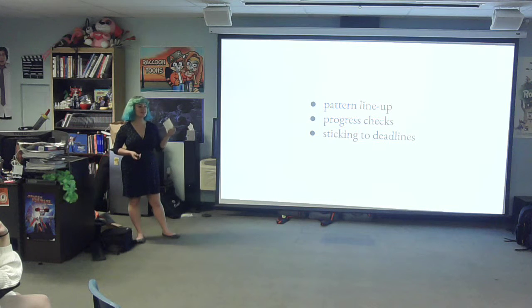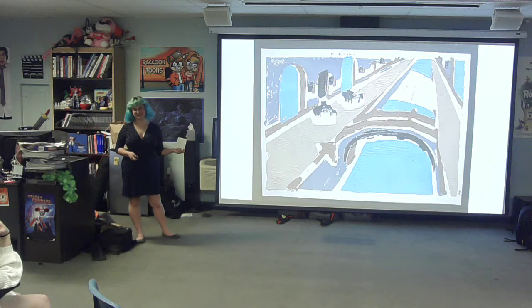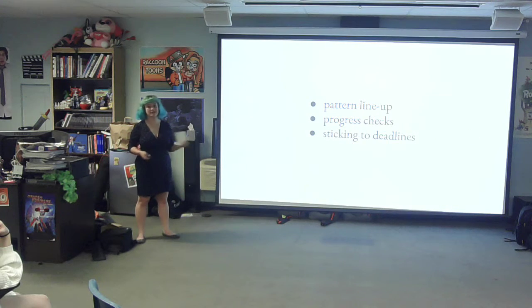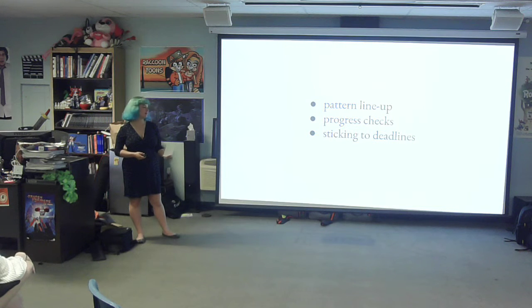Things I would fix: the pattern lineup. I obviously did not get these lined up perfectly, and a lot of that happened during the carving process. If I ever did this again, I would definitely work to fix that. I would do progress checks and make sure to test the prints as I was doing them so they would line up better. And I would stick to my design decisions, because a lot of them I had to carve very last minute.